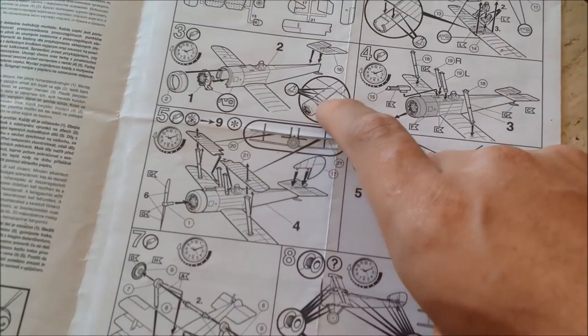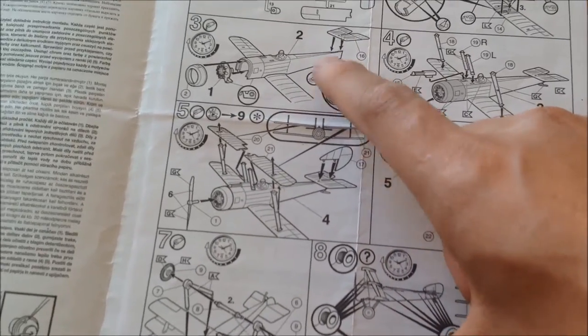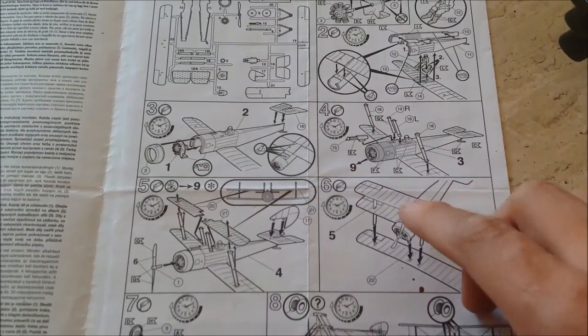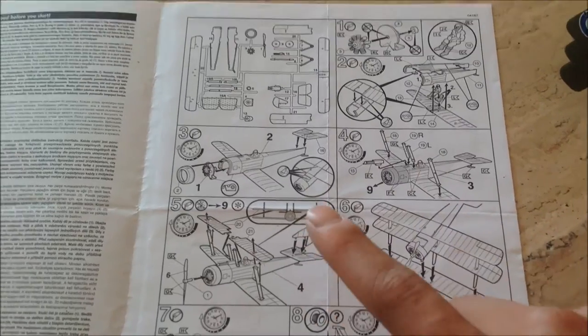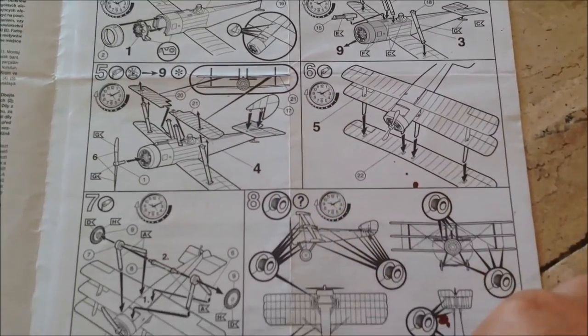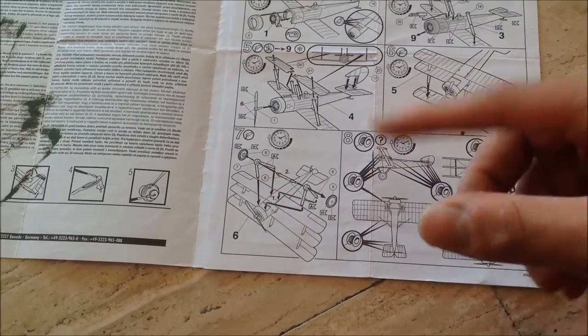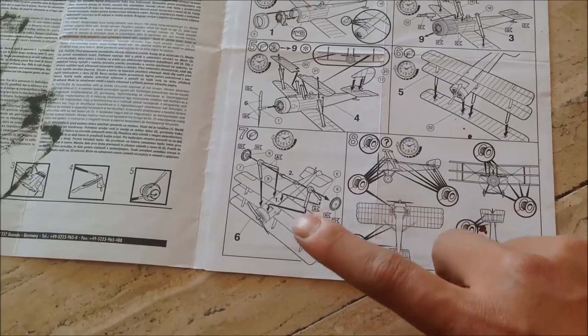Here you have to use some putty - I don't know how it's called, putty I think. That's the only part where you need it. And yeah, as always, triplanes and biplanes are difficult to build - not very easy.